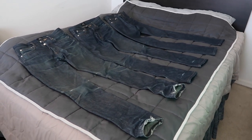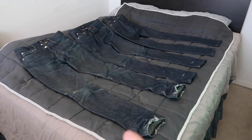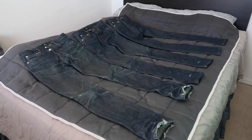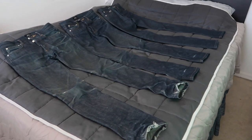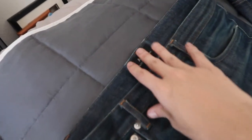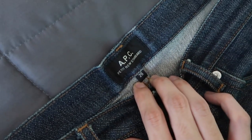Alright, what's up guys, just want to do a quick comparison video between my three pairs of APC denim. I was getting ready to wash one pair next month, so I thought it'd be the perfect opportunity since they're all still unwashed. They're all APC Petite New Standards, size 26, purchased from Mr. Porter.